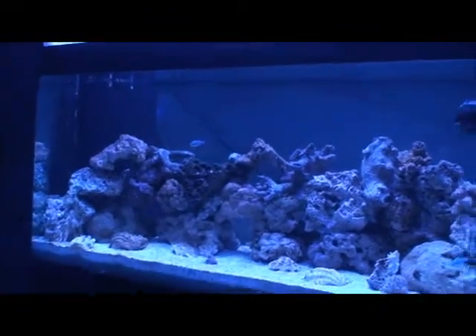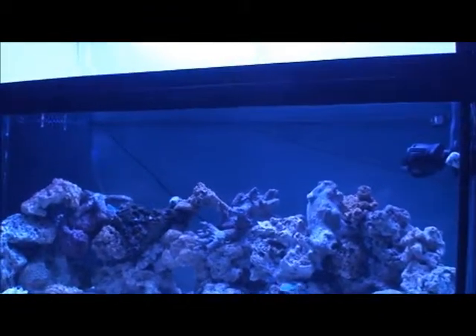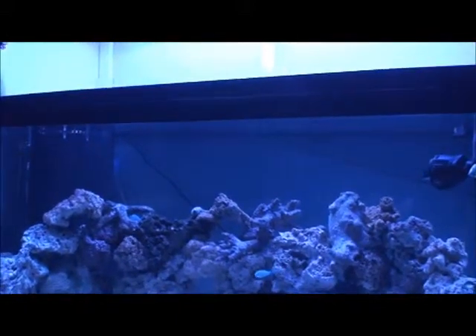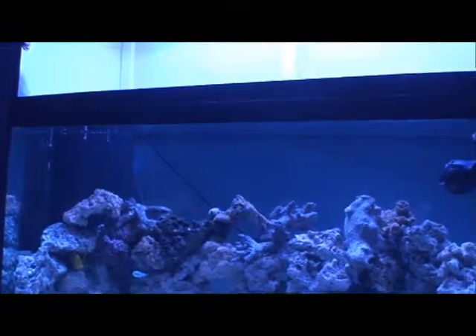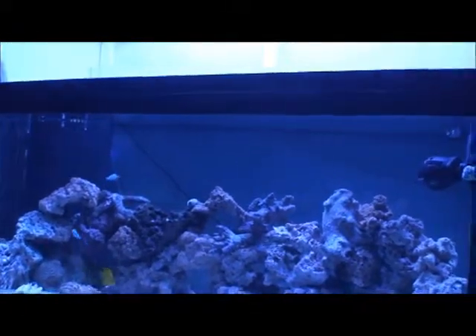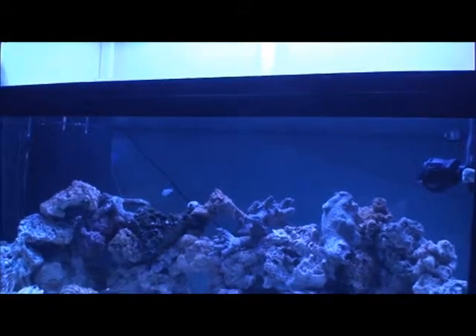The lights are pretty bright. It looks blue on camera, but different in person, just like all the other videos. I don't have any other lights to compare with — never had T5s or metal halides. It looks good. I don't have corals to show you the colors on it, but hopefully I'll get some soon.